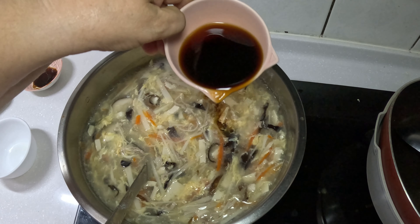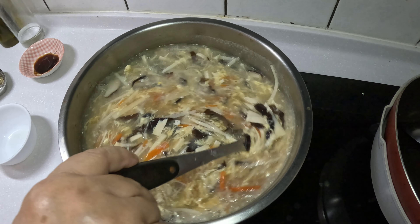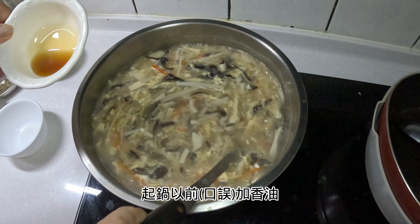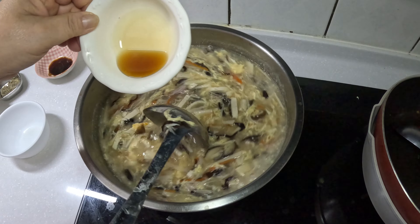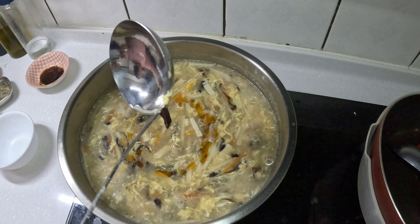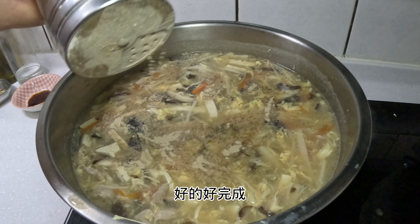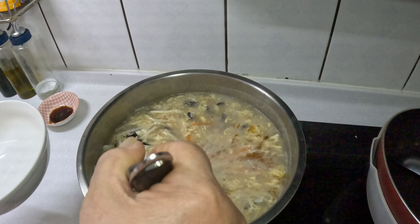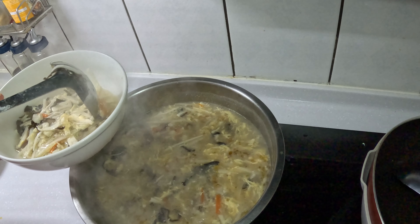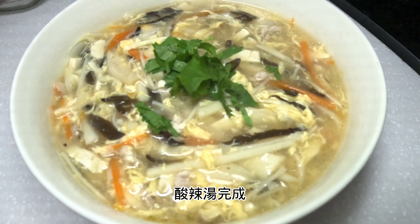两种口味。加黄泥，再加香油，一起锅以后加香油，再加香油。加点胡椒，加点辣味。好的，完成！煮辣干完成。